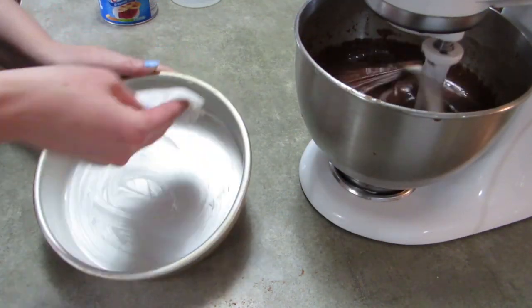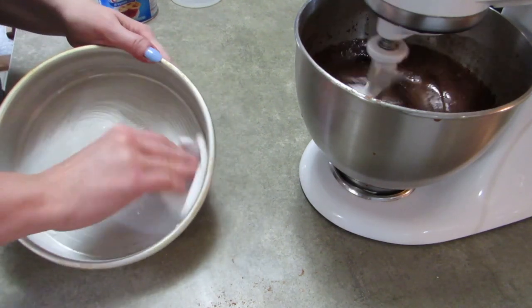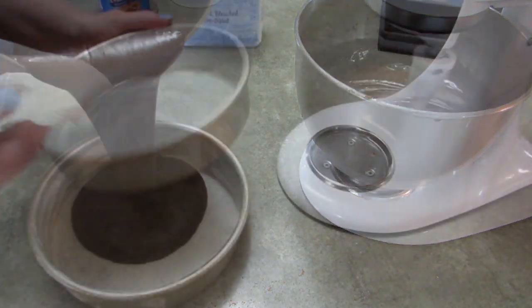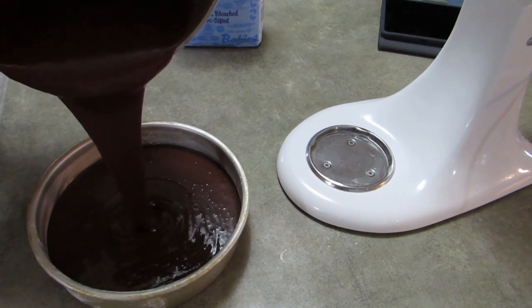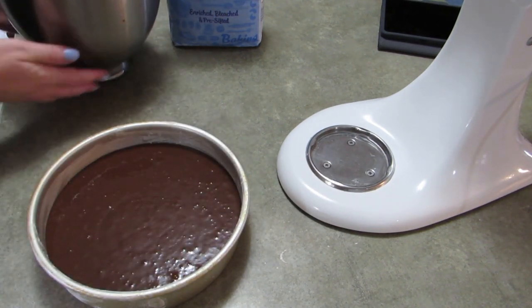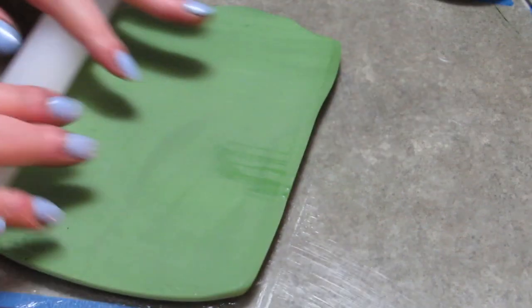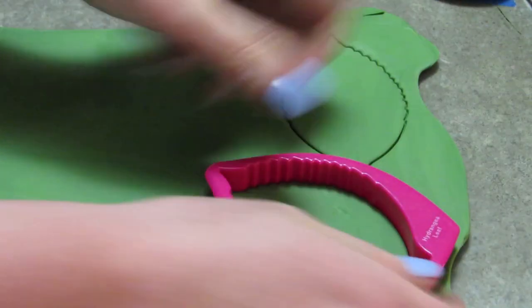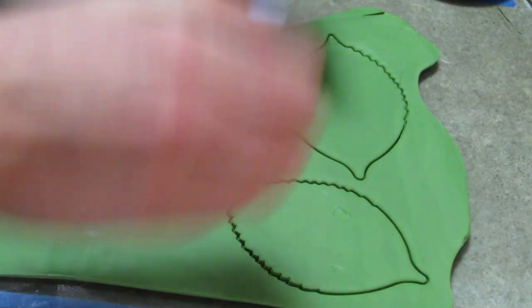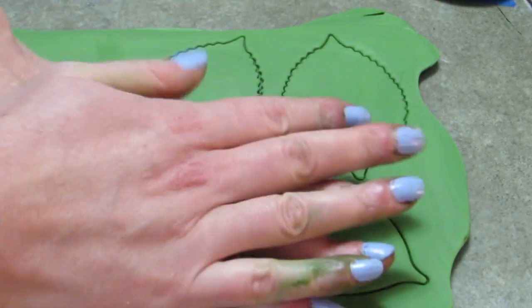Now, when you grease your pans, if you decide to use this recipe, I'm just using some Crisco there, and you have to add parchment paper. I tried flouring it, I tried Crisco and flour, I tried just Crisco — it stuck like crazy, so you have to have parchment paper on the bottom. I am saving you guys — there was a lot of time involved and going out to buy more wine because I killed the cake by it sticking to the pan.